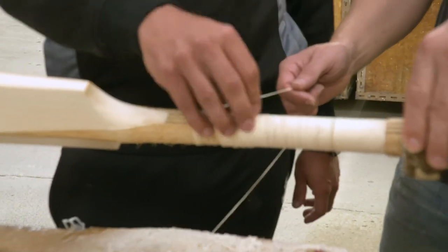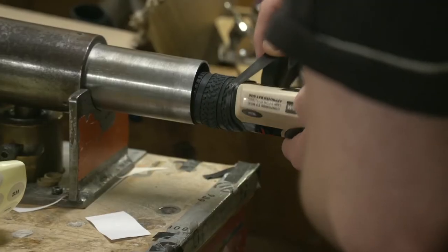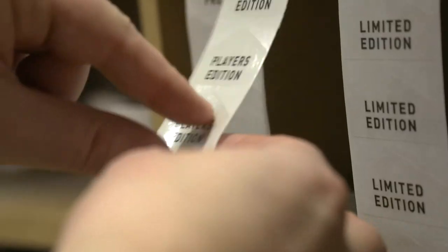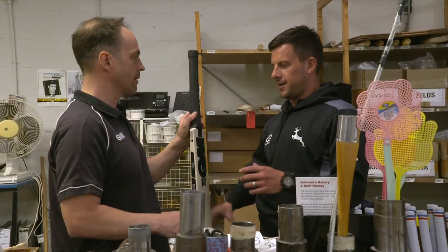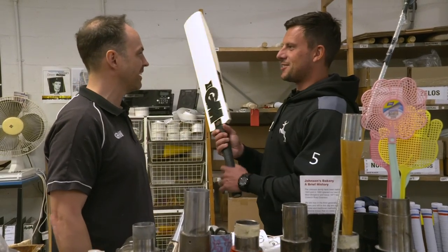Not too bad. They wanted an extra grip, so I went back — yeah, that's what he wanted. Finishing touch is complete and it's game ready. Job done. There we go. Perfect. Thank you very much. Just make sure you get some runs with it. I'll try.